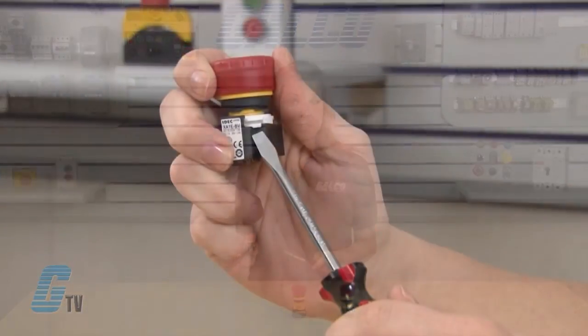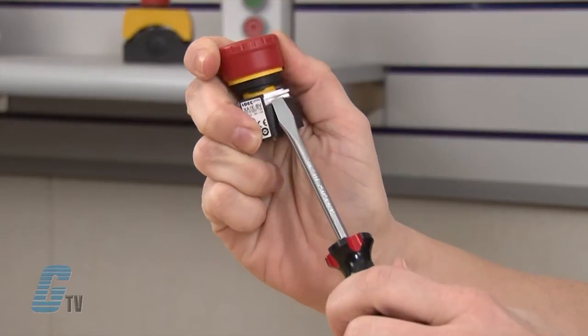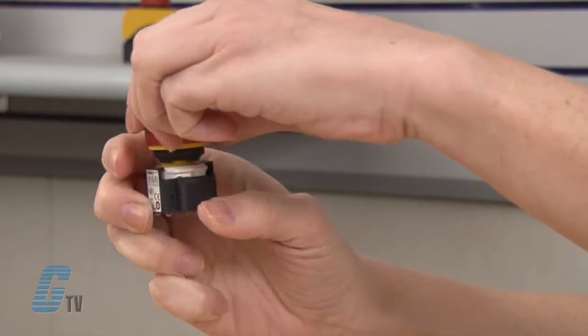While exerting pressure on the bayonet ring, simply turn the contact block counter-clockwise to remove it.